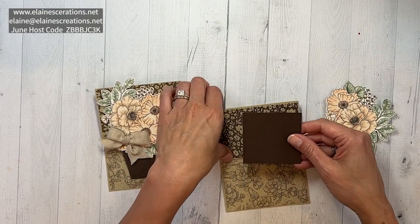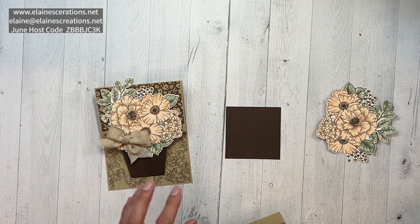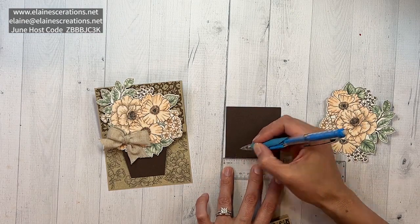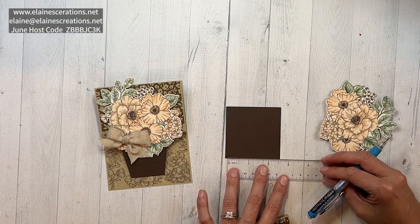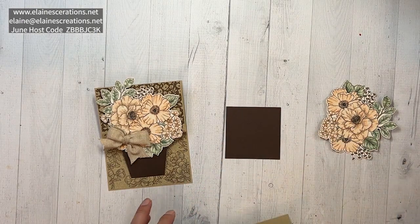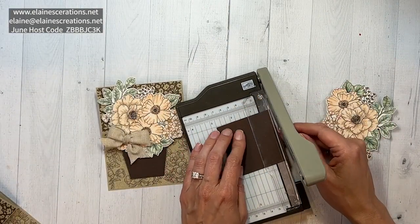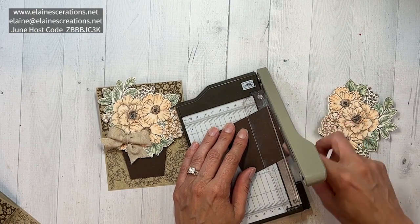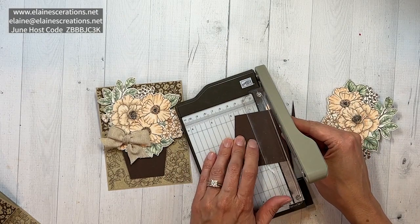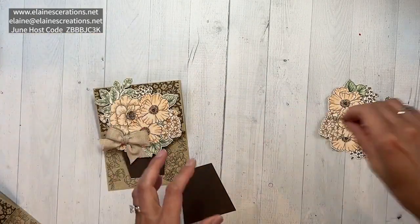I also have a piece of Early Espresso, two and three quarters by two and three quarters square. I'm going to mark the edges one half inch in from the sides, then use the paper trimmer to trim off the edge from the top right corner to the mark, and then the same thing on the other side. This creates our flower pot.